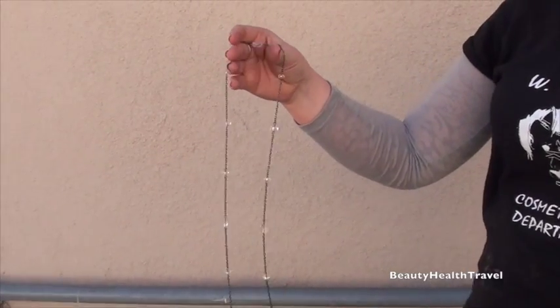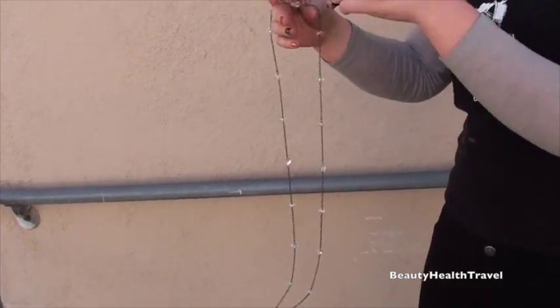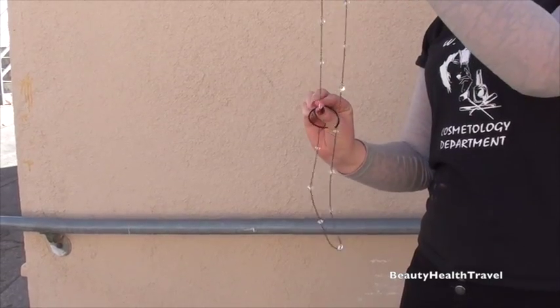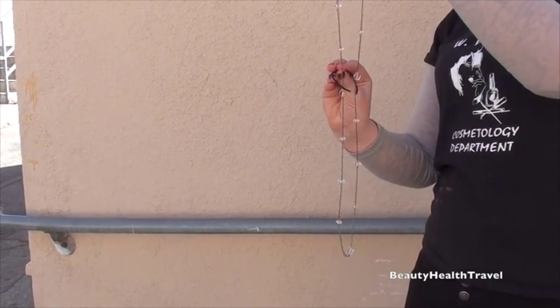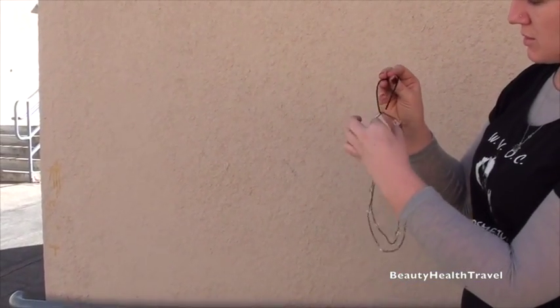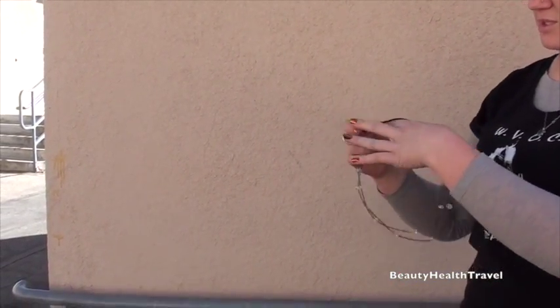First, you take the necklace and make sure that it's not tangled down the center. You feed your ponytail around your necklace, go about halfway. Take it down and then go up. Split the pieces to the side.